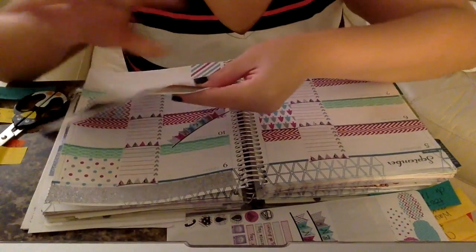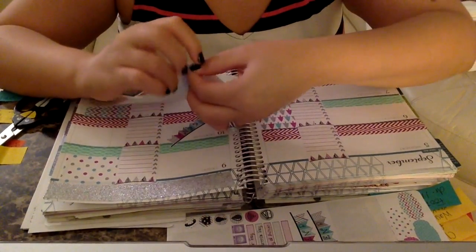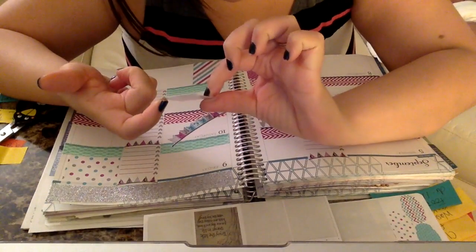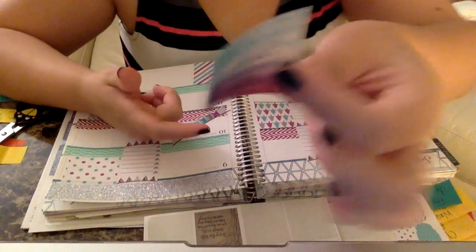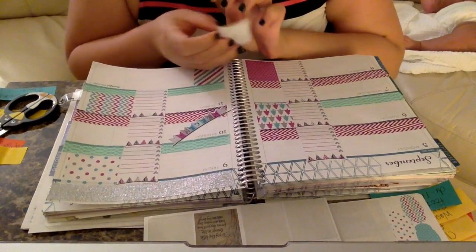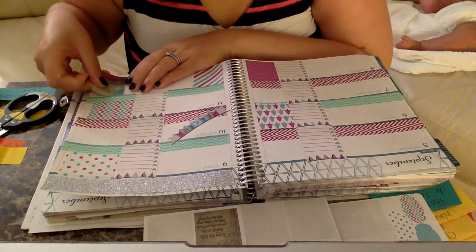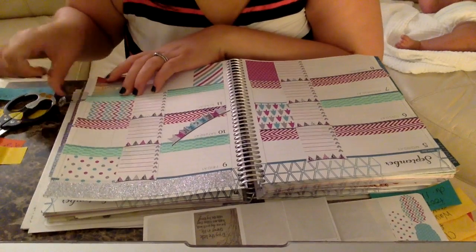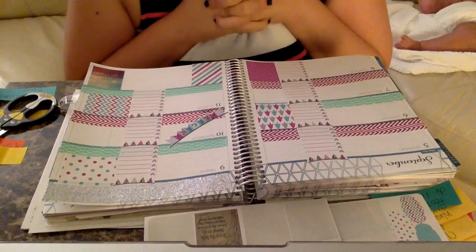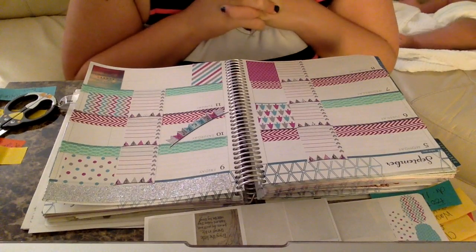Next I'm going to put in my thankful thought. This one says 'In the end, we regret the chances that we didn't take.' I think that's an excellent quote, and the reason I'm really picking it is because the color matches my kit. I'm just going to put that right in the thankful thought area.